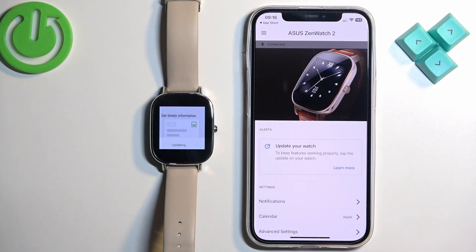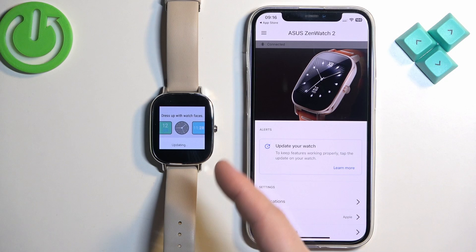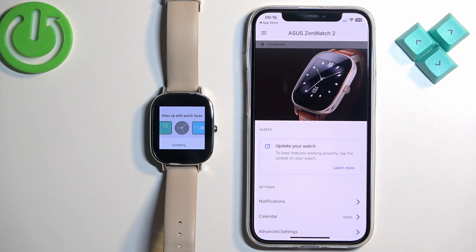Then tap Done and you should see your Asus Zen Watch 2 in the app. It's going to update for a couple more minutes. After the watch is done updating it's going to turn on — or rather log into the system — and you can use it.